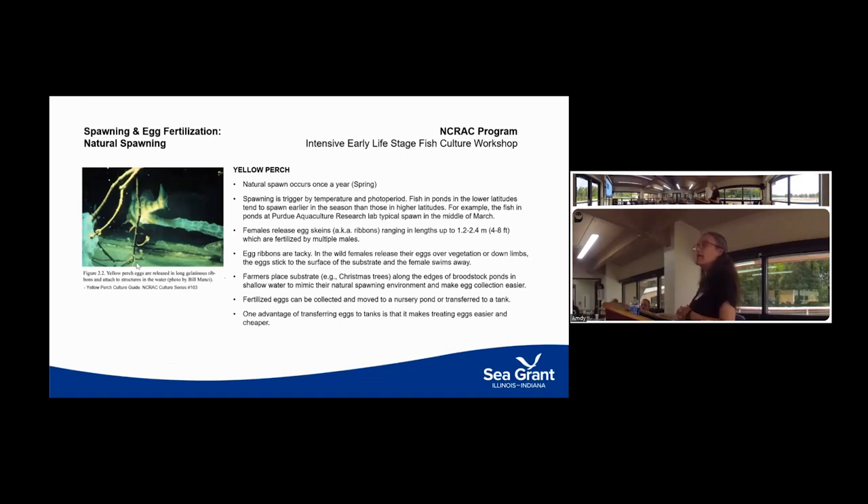For natural spawning, perch spawn once a year in the spring triggered by light and temperature cues. At lower latitudes they spawn earlier; up in northern Minnesota they spawn later. Each female releases one egg ribbon or strand — a really long gelatinous structure, anywhere from four to eight feet in length. It has a sticky adhesive quality, similar to walleye. In the wild, the female swims over vegetation, the eggs stick to it, she swims forward, and multiple males release milt over it to fertilize the eggs.